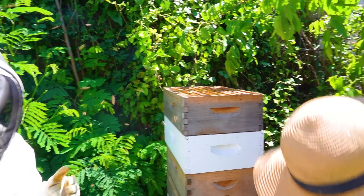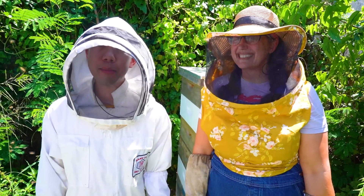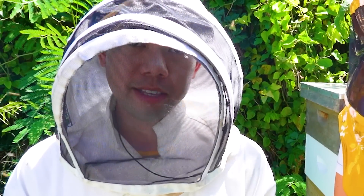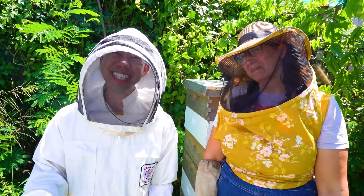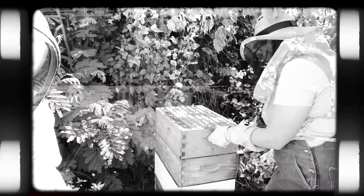Well, thank you so much Nicole — this was so, so fun. I hope y'all learned something about the importance of bees and how to help out their community. I'm going to sign off and take off this bee outfit. But until next time, stay curious. Thank you so much and we'll see you next time. Bye! I'm overwhelmed — I've never been close to this many bees before.